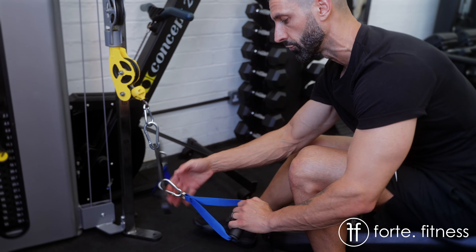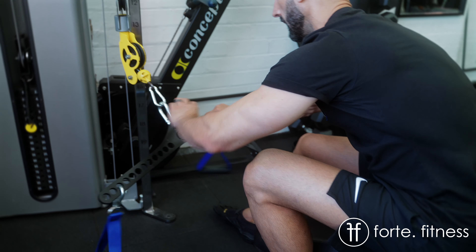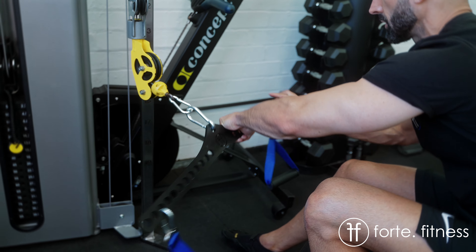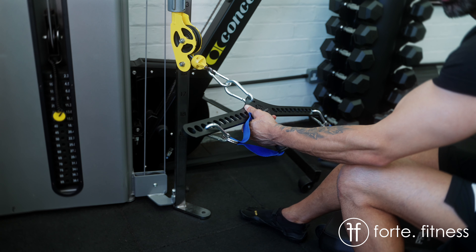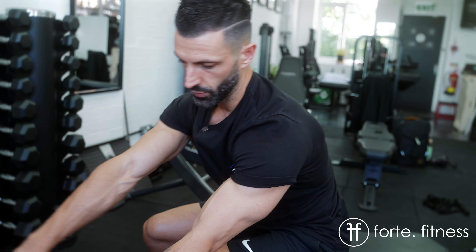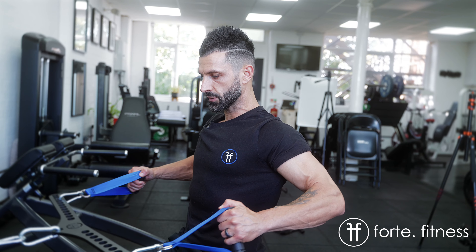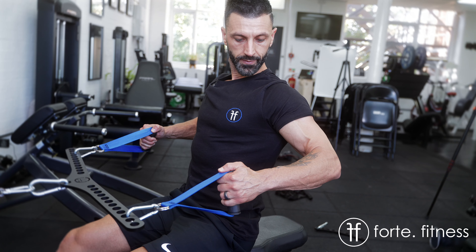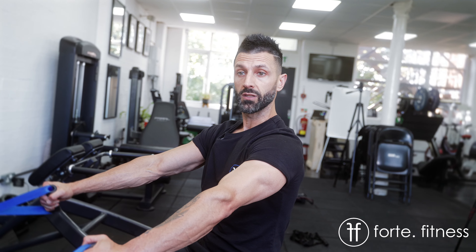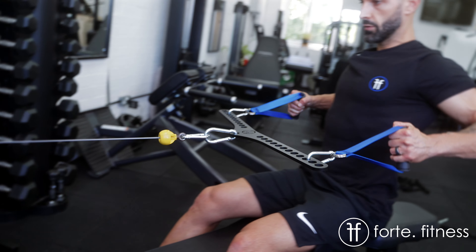To really take the bicep away from the movement and make sure I'm getting the upper back — and also saving my elbows, which is very important — this bar is great because it allows you to find the width that's going to work for you. You can now see that this load is fully aligned with my arm and my wrist. Thinking elbows away from the body, squeezing a pen between my shoulder blades — row, squeeze the upper back, come back controlled, open up, pause, row and control.